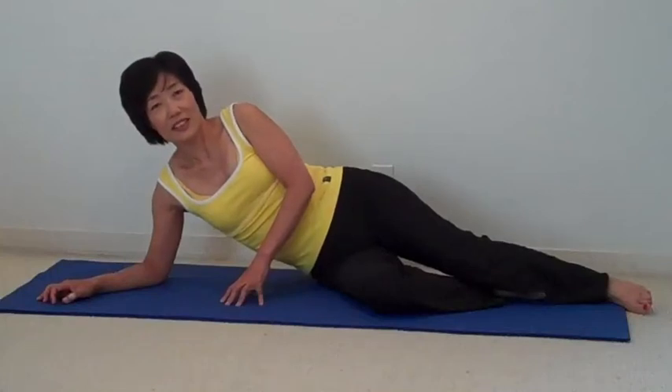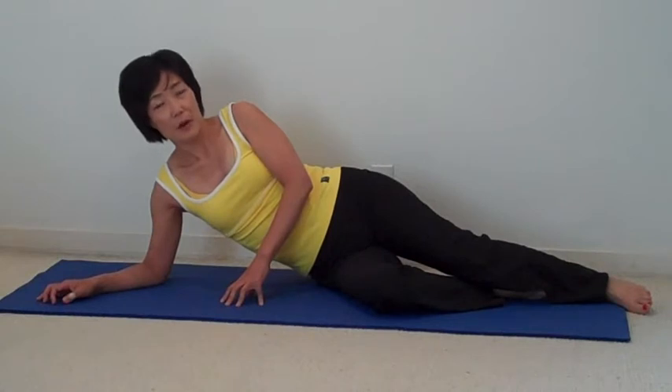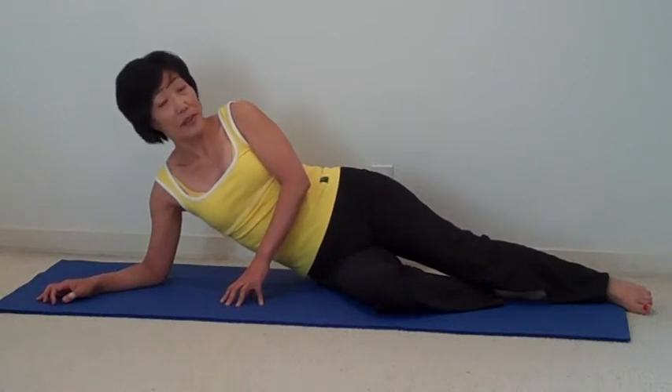Hi, this is Jean for The Yogurt. Today I'm going to introduce the back bend easy poses. And I start with this face pose.